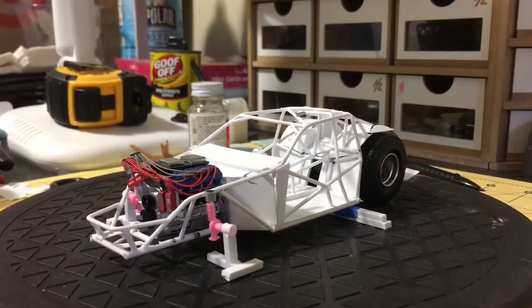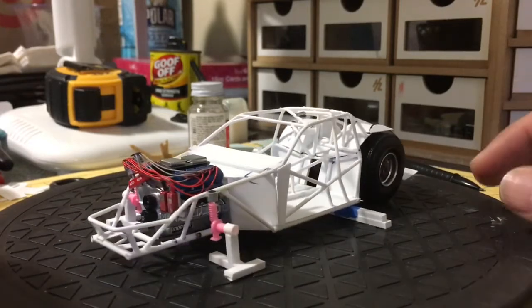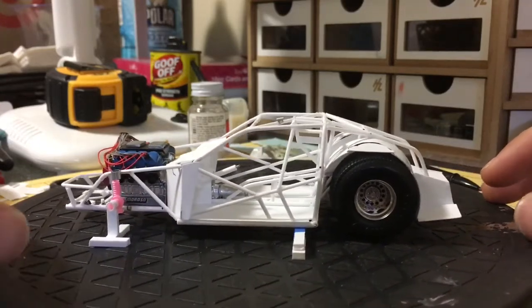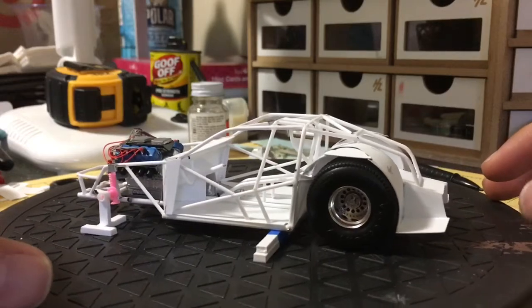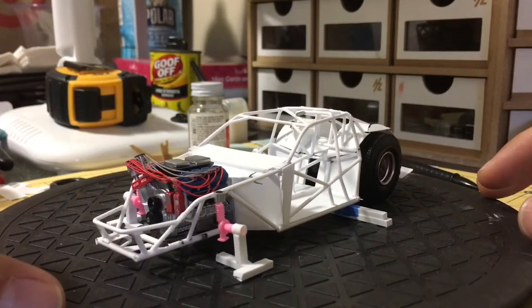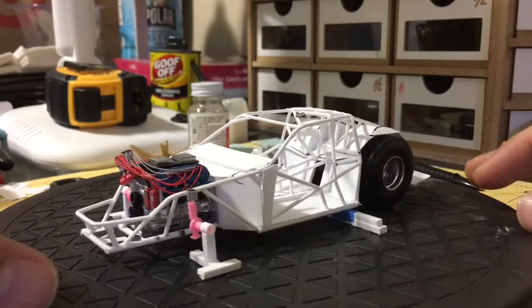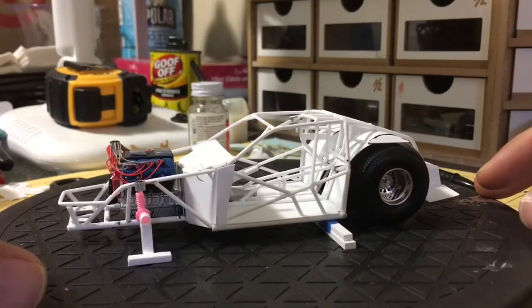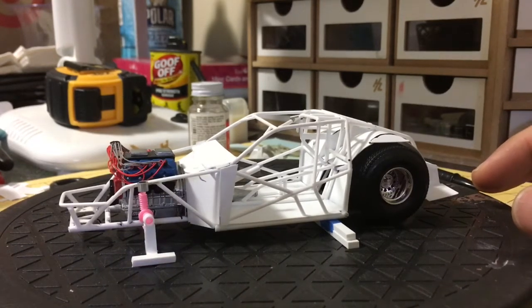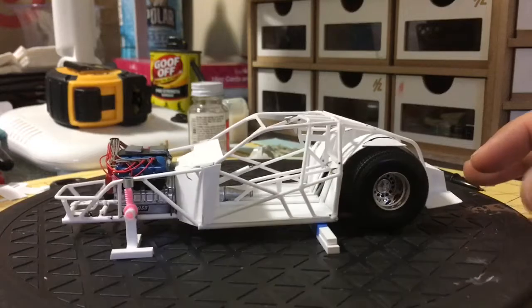After that, there's not much to do — it's just paint and starting to put in place all the pieces. The painting of the body will be another challenge because I want to do something different with this one. I want to do a three-tone paint job, and I know that's gonna be hard because it's gonna be my first time doing that — well, actually my second time, but the first time was so bad that I didn't upload any videos of it.